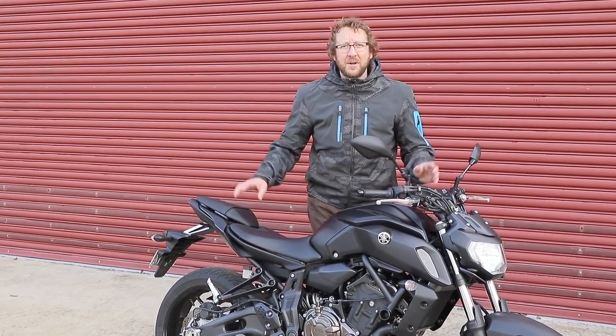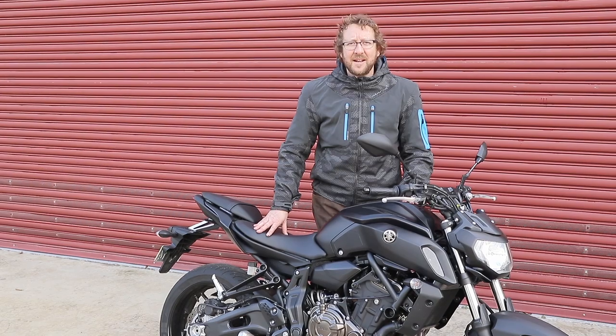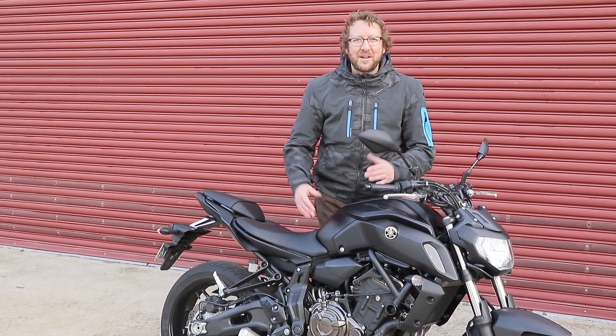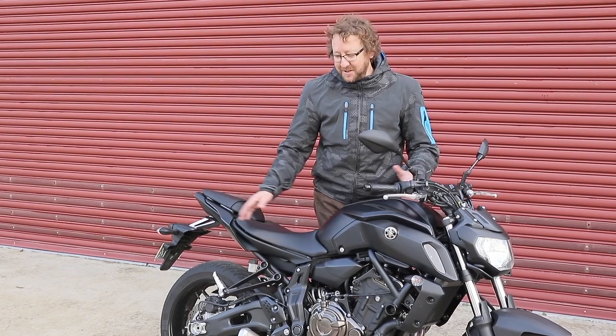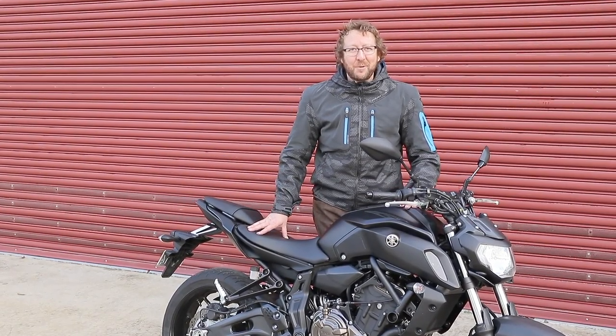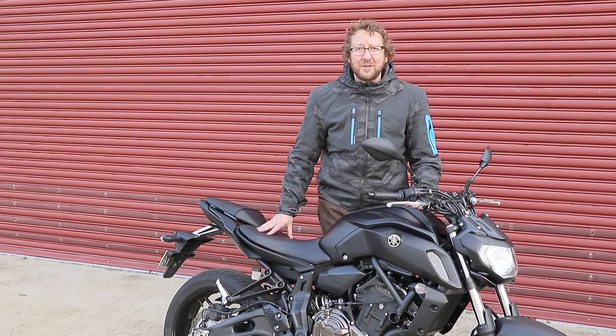Out of all Yamaha's bikes I've ridden in the last decade or two, being the more boy racer style bike, it's just been really good fun and exciting to ride. Basic suspension, basic chassis, but good geometry — just grab it by the scruff of the neck and have a really good time.